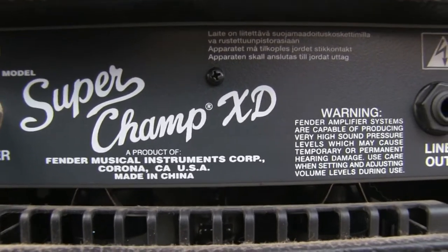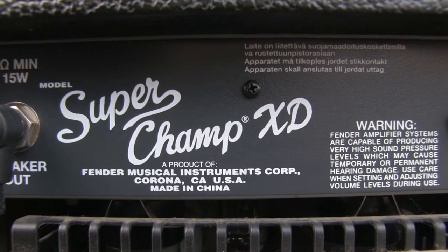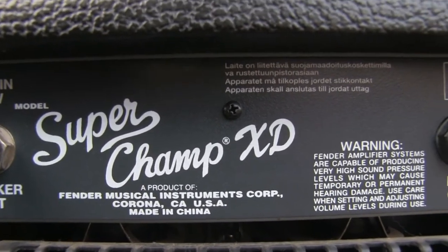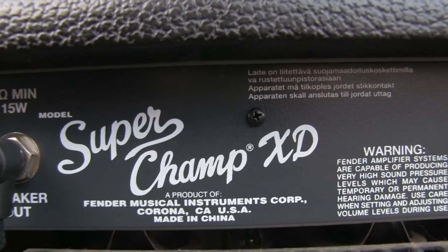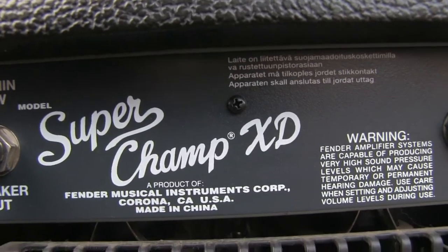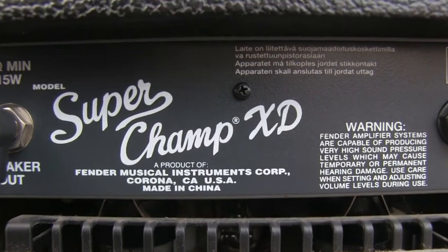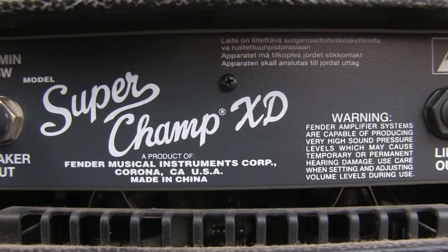Made in China. A lot of people have some beef with Chinese-made amplifiers, and sometimes I do too. But keep in mind that in the late 90s and early 2000s, any tube guitar amplifier was pretty expensive — I'm talking 1000 to 1500 bucks. In the mid 2000s they began selling tube amplifiers made in China and the price dropped significantly.